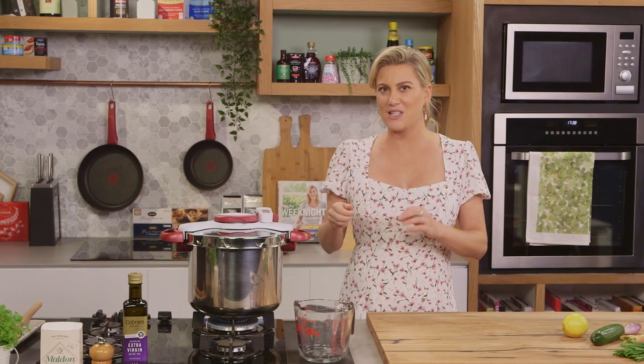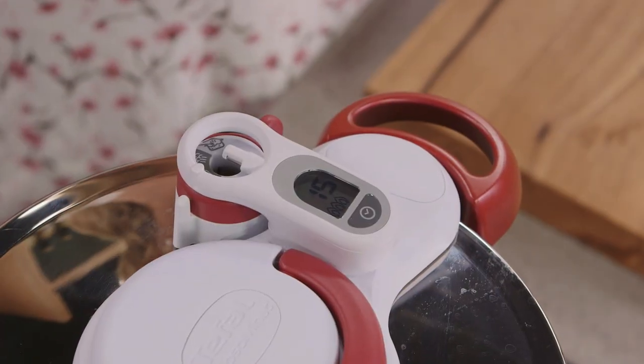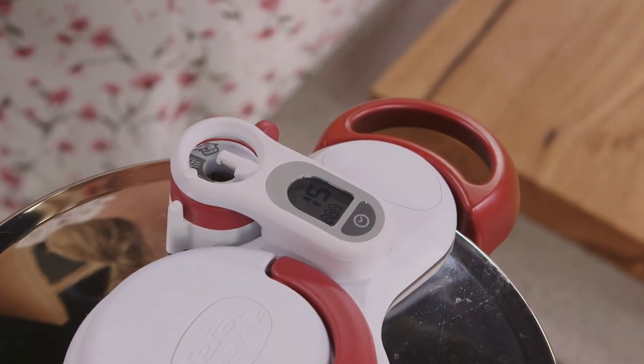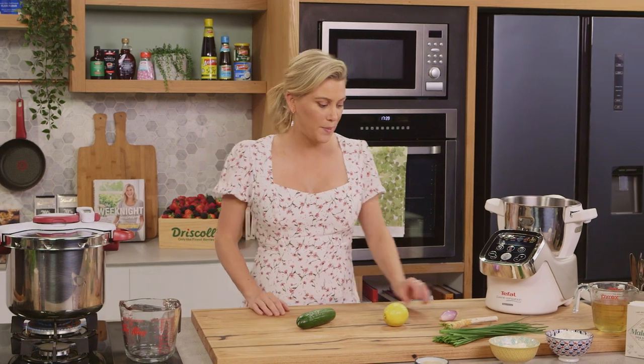Once it comes to pressure the timer will ring and the countdown will start. That's when I'll turn the temperature down to a medium heat and just allow them to cook. It'll ring when it's ready, then we just need to allow them to cool. In the meantime I'll get the rest of the ingredients ready — one cucumber that I'm going to peel and chop, and one French shallot that I'll chop too.